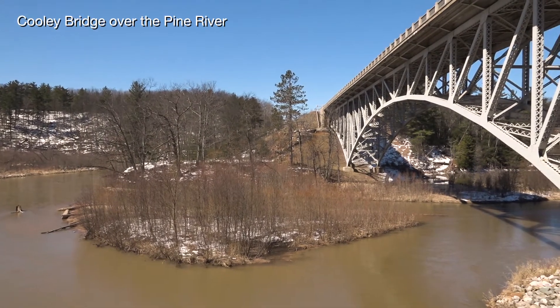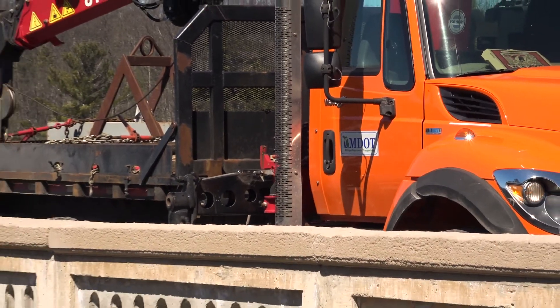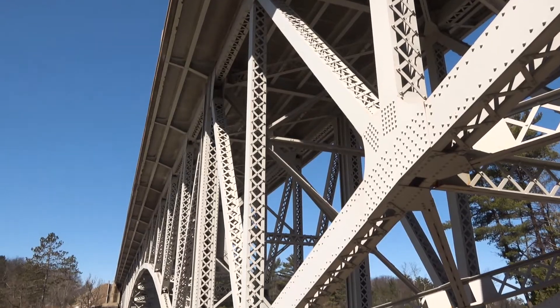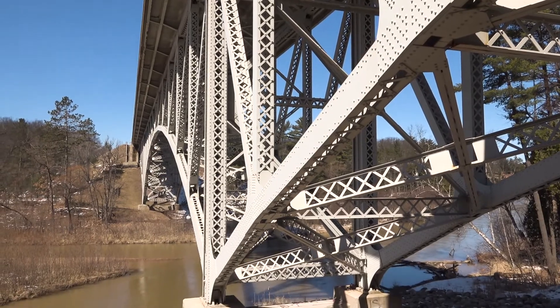We're here on the Coulee Bridge on M55 over the Pine River, 20 miles west of Cadillac. It was finished in 1935 — pretty good condition for as old as it is, 83 years old.